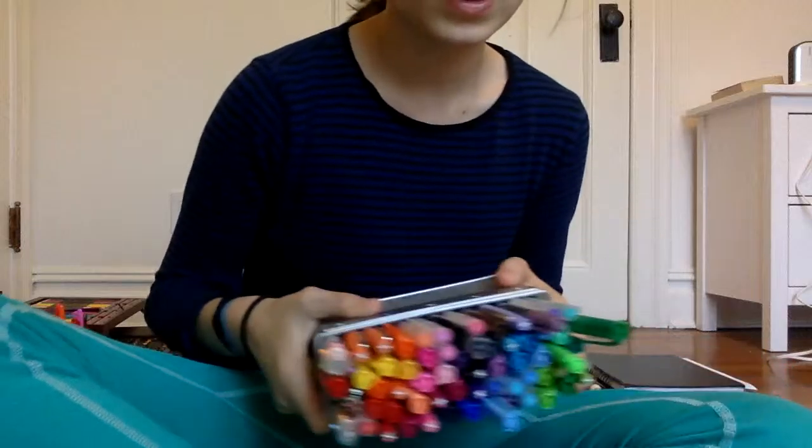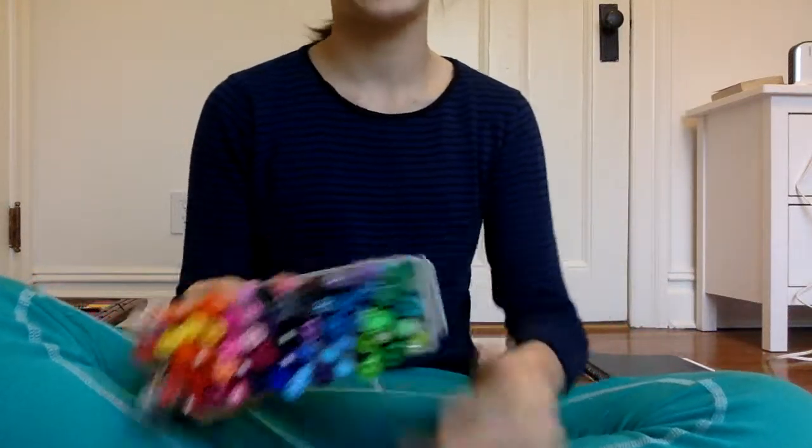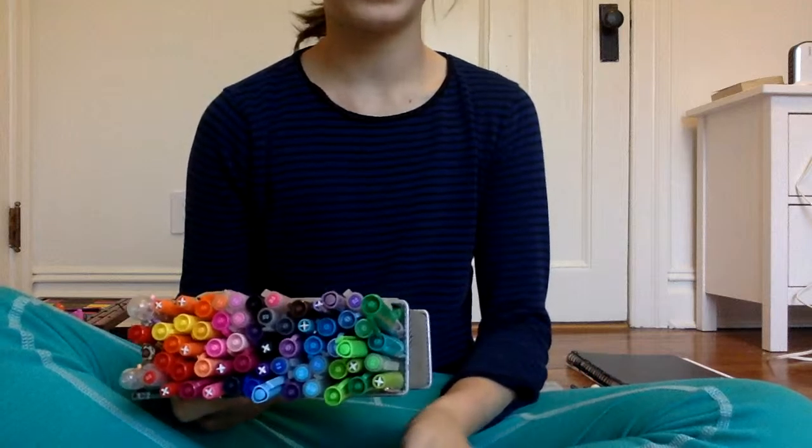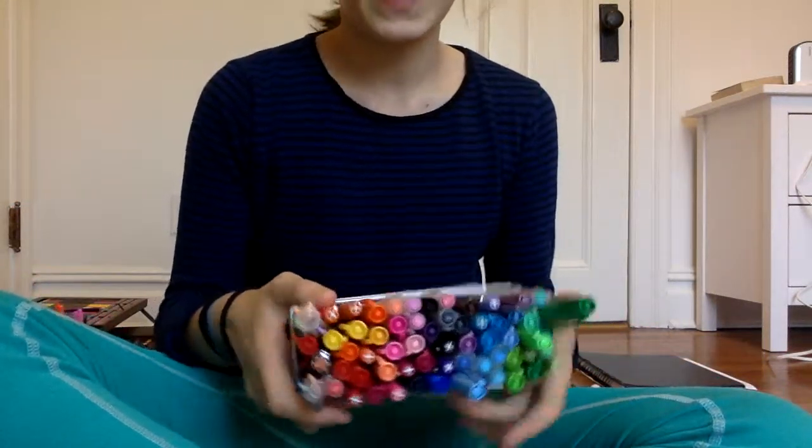Hello! So as you can see from my last video, which is uploading right now because I'll probably just make like 10 videos and upload them in succession. I reorganized the pens.